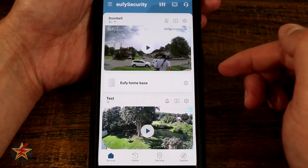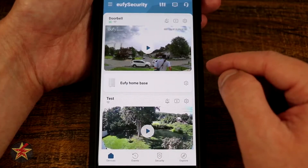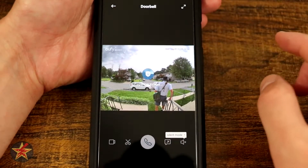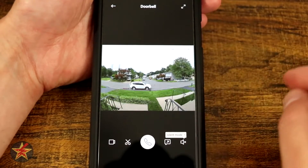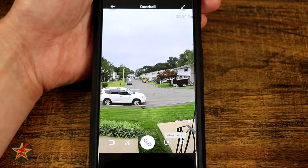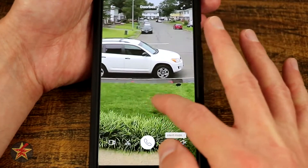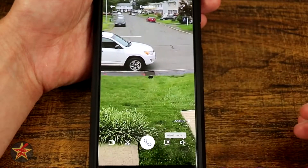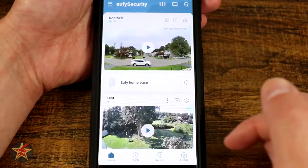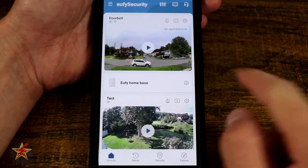When you first log into the application you are greeted with a screen capture of the last thing that it saw. You can press play, which will give you a live feed of your doorbell. Once it loads up you can see the live video feed out front, and you can double tap to zoom in and really get in there — you can see just how clear that image quality is.